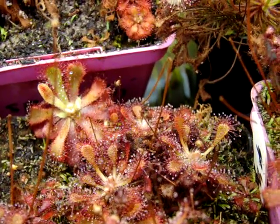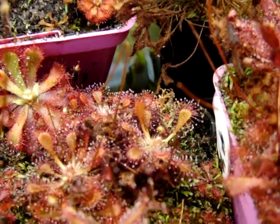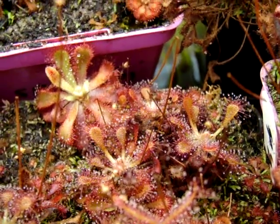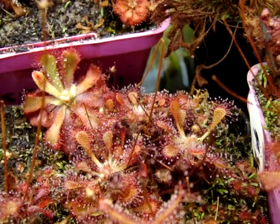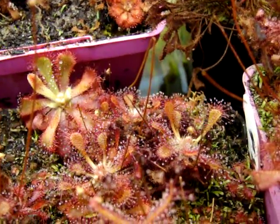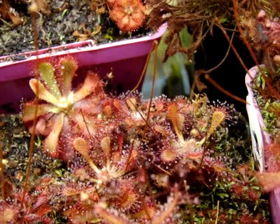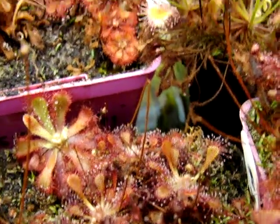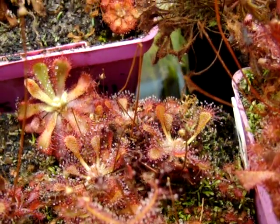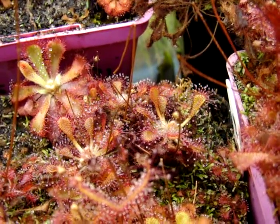I hope you can get a pretty good idea, even though they are sort of going into their more dormant, slower growth right now — just a general idea of what these plants look like. But in the spring I should probably do an update video, because they really grow quite vigorously and produce some much larger traps that are really stunning when you feed them enough.